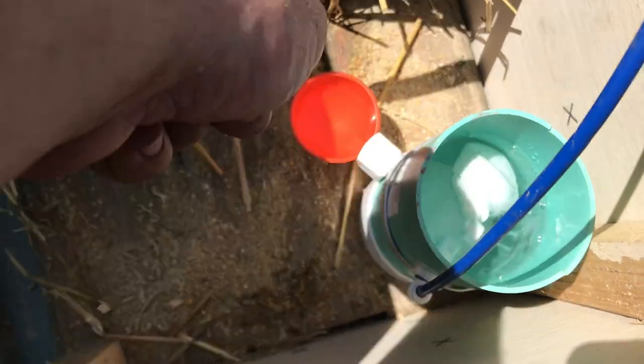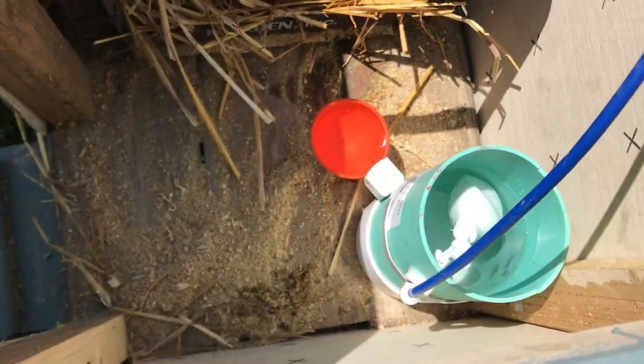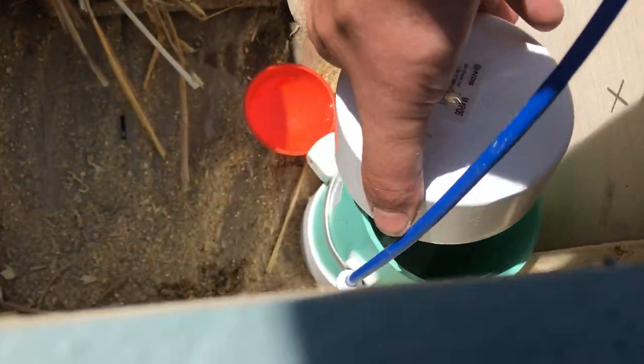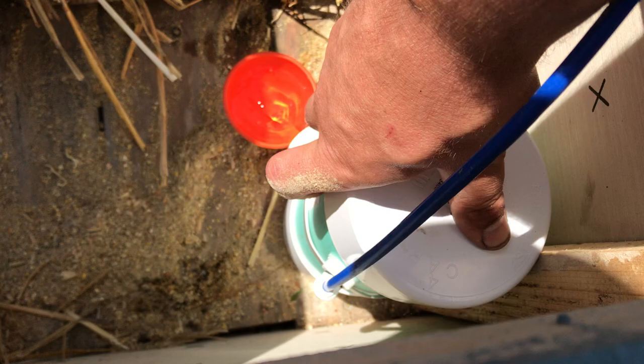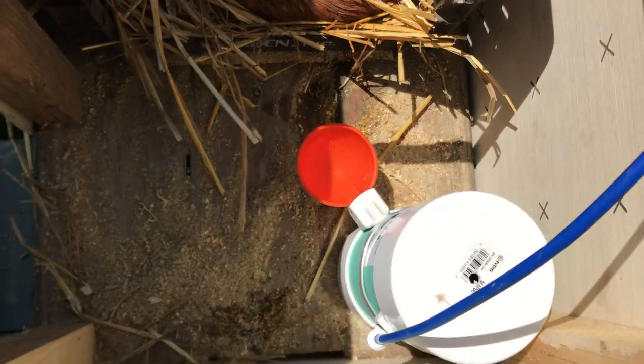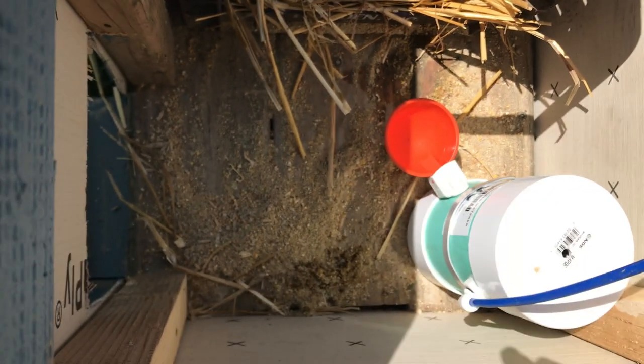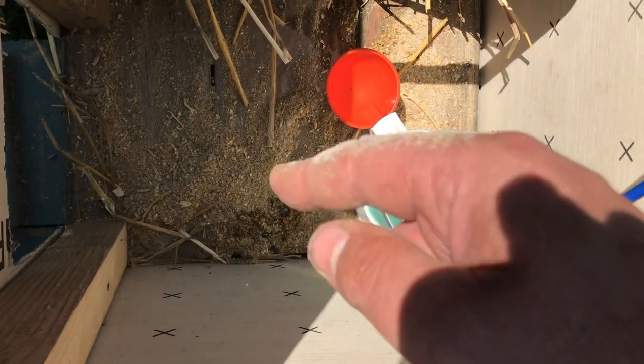That will refill automatically, and this little cup will work great for day-old baby chicks. Then I'm going to put this cap on it. It has a little vent on the top, and then I'm going to place a PVC feeder in this space.